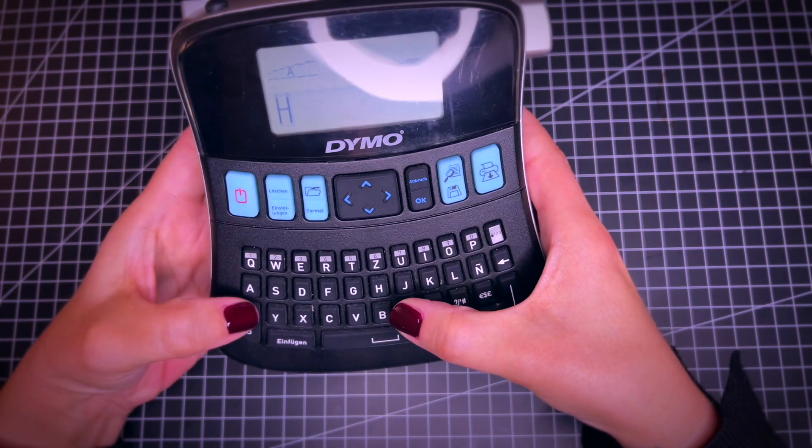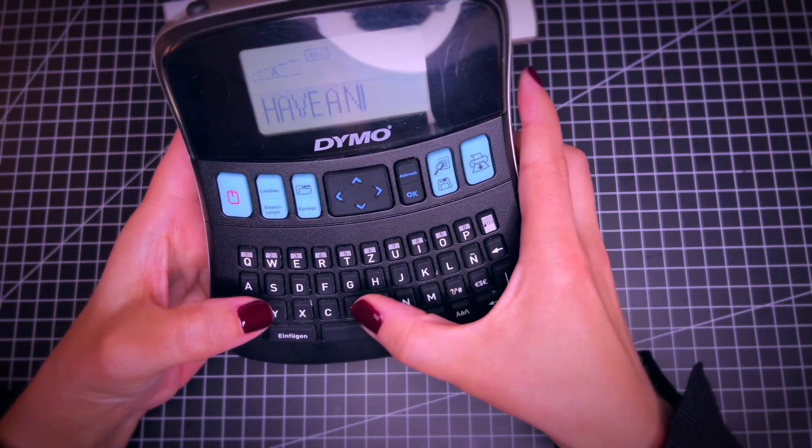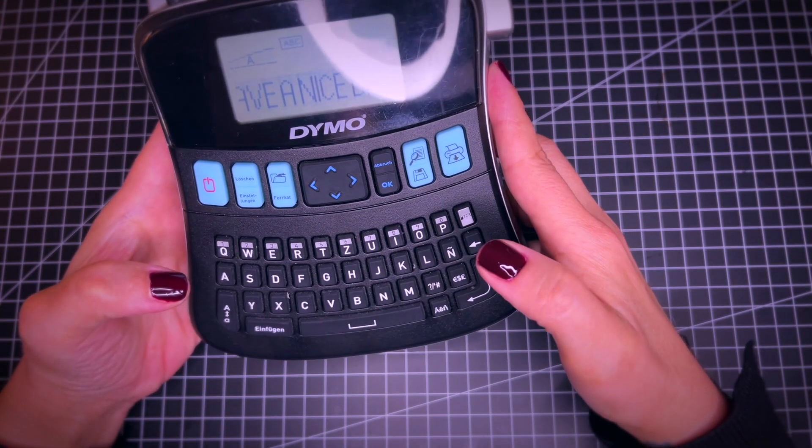And then you just go ahead and write your label, just like you would do with a regular keyboard.